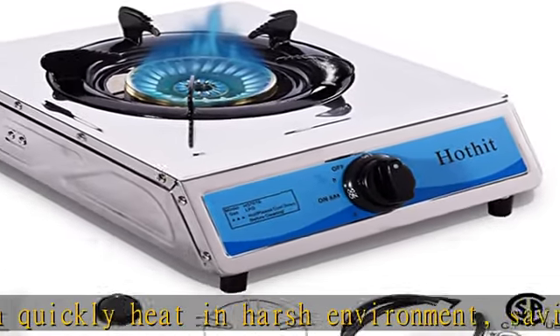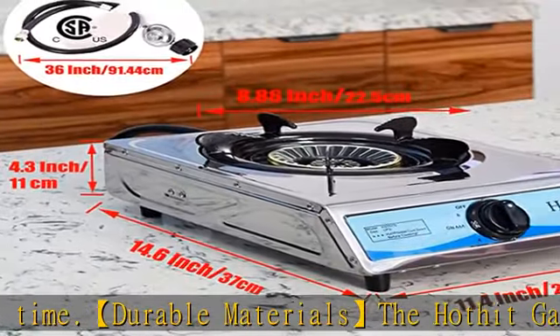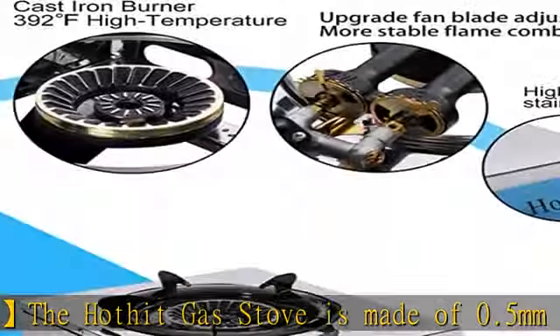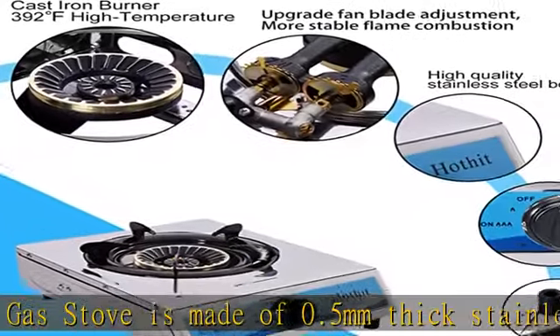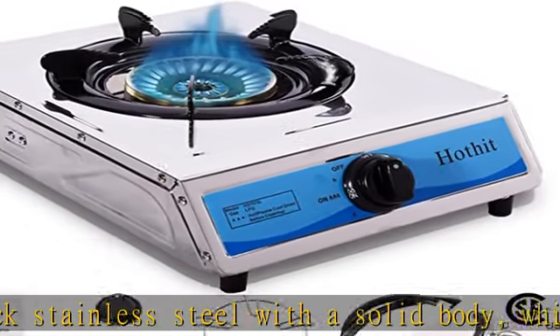Easy to install: it can be used after three steps — one, install trivet; two, connect gas regulator; three, connect gas. It comes equipped with a trivet, a gas regulator, a 36-inch hose, a spare furnace foot, a spare knob cover, and a small grate suitable for pans. No additional accessories need to be purchased.